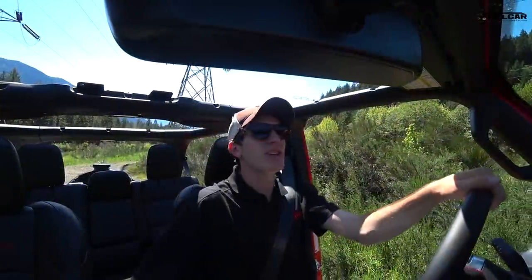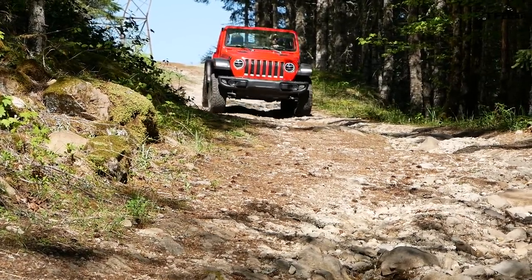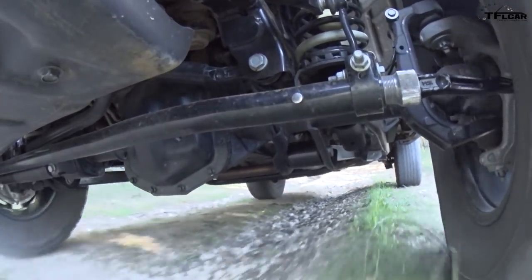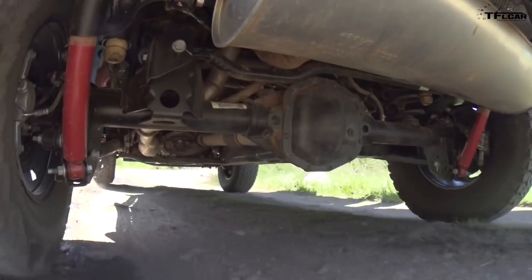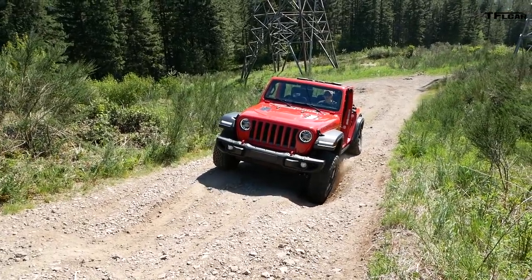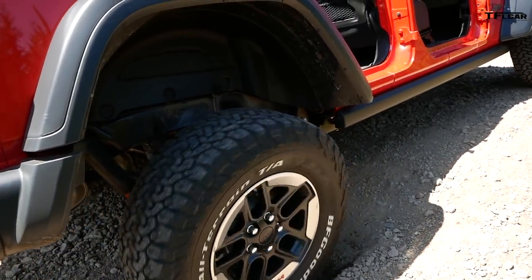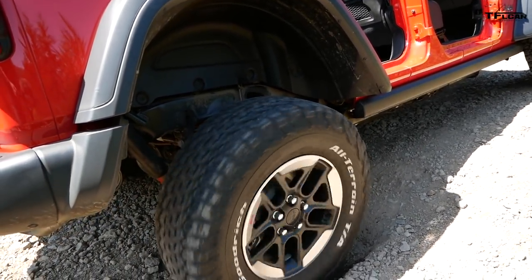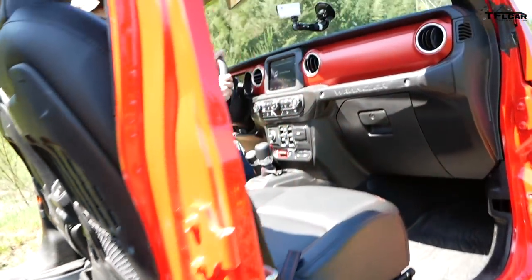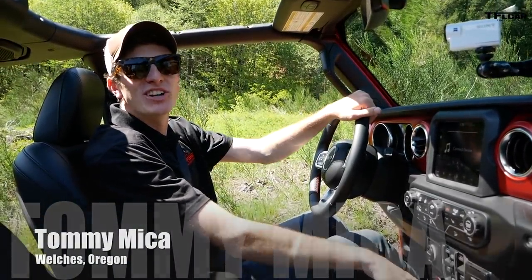You know what this is — this is a Jeep Wrangler Rubicon. Solid axles, front and rear locking differentials. And we're on the articulated section. You're stuck — we're maxed out on articulation and it's time to play with some goodies.